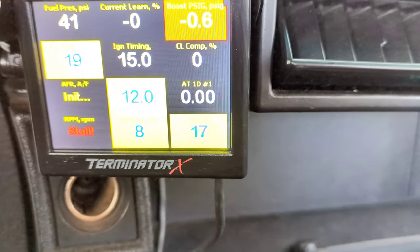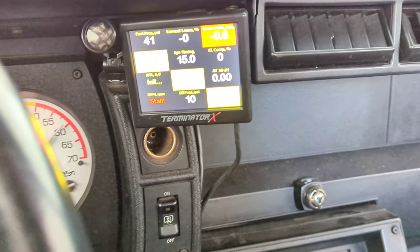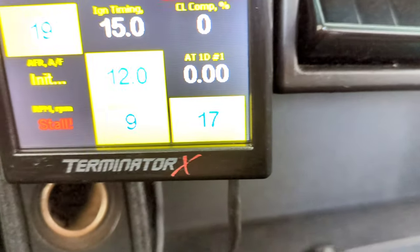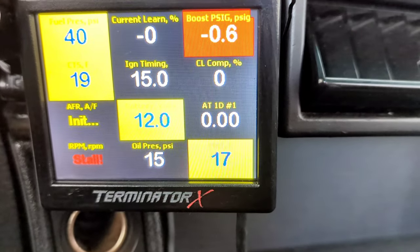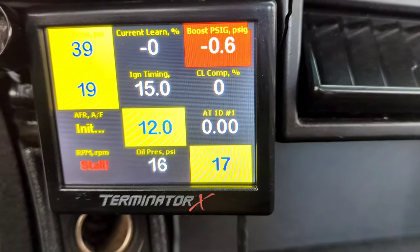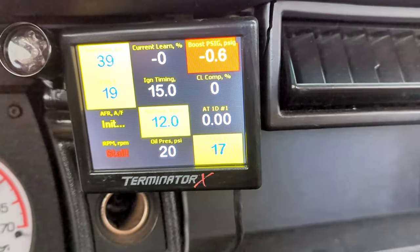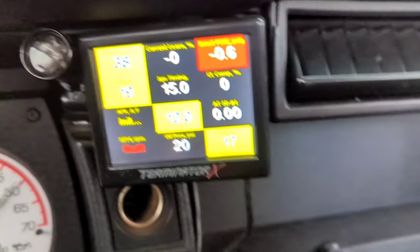It's pumping oil through the engine right now. I run 20-50 in this thing, so it's thick — it takes a little bit of time to get up. You'll see the pressure go up, go down. There it goes, coming up. So we got 17 psi of oil pressure before I start the car — it's basically pre-lubing the motor. I love that about the oil accumulator. That is a really awesome thing.